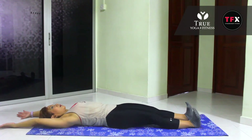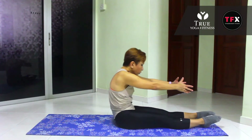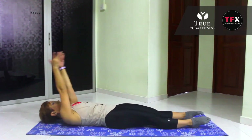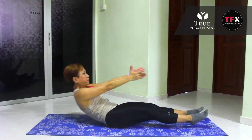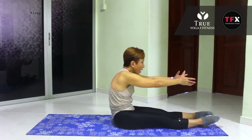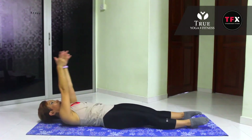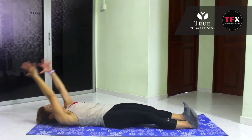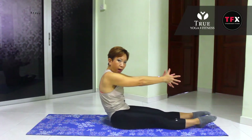Inhale, exhale — lift, sit up. Point your toes, lift your toes, and roll back down. A couple more. Flex, exhale, lift. Round your back, tuck the tailbone under. Good — flex your feet, exhale. And slowly roll the back down.